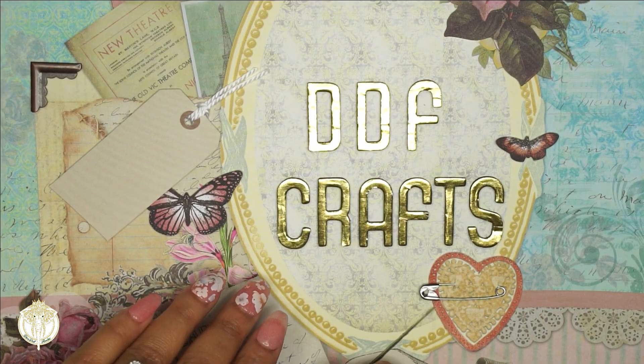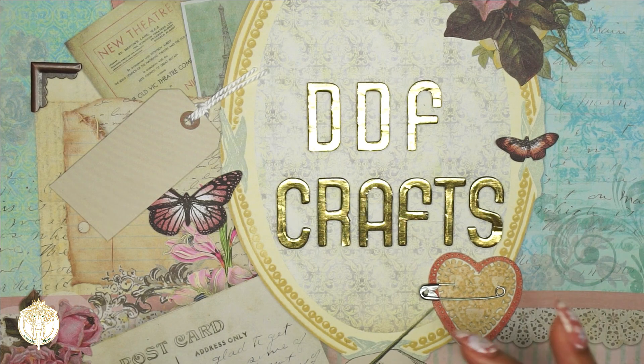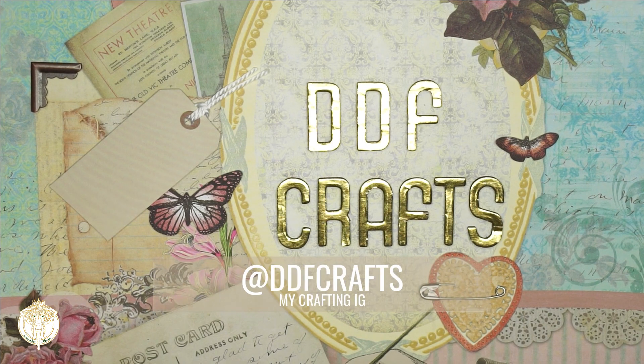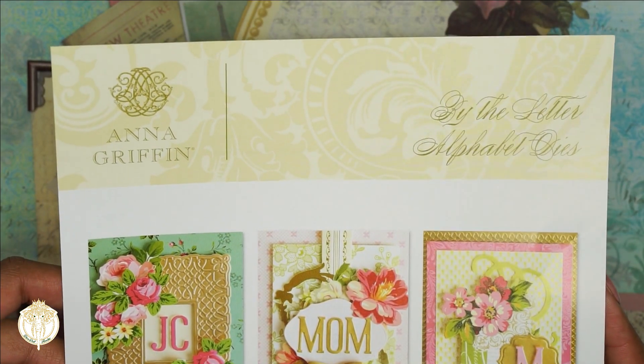Hey dolls, welcome back to Diva Doll Flawless. In today's video I have an HSN haul to share with you. A couple of these items I did already get to use, but I've been trying to get in the habit of hauling things when I can, because sometimes I reference back to my own channel to see what I may have had when I'm out or online doing some crafty shopping. First up are the By the Letter Alphabet Dies.